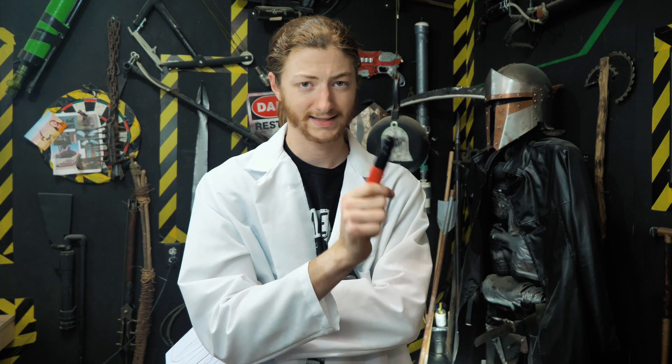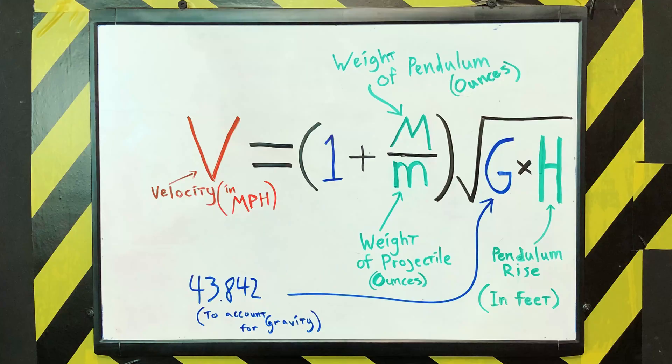If you want to go more complicated, you can also use the ballistic pendulum to calculate velocity. It has an advantage over other methods for very fast projectiles — say a hunting rifle bullet that's too small to see on camera. After it impacts the pendulum, the pendulum itself moves slowly enough to capture on camera. You measure the pendulum's rise, combine that with the projectile's weight, and calculate the rest using the formula.